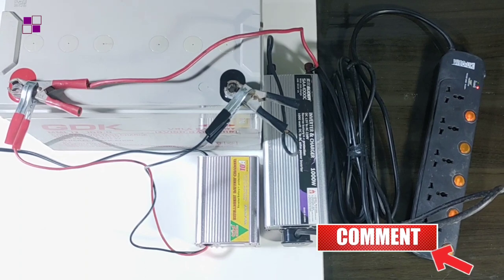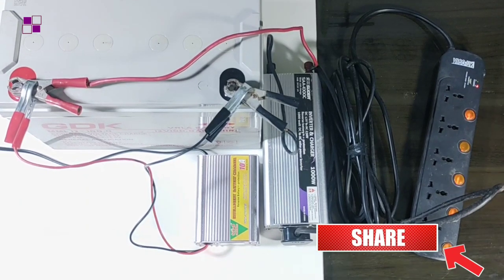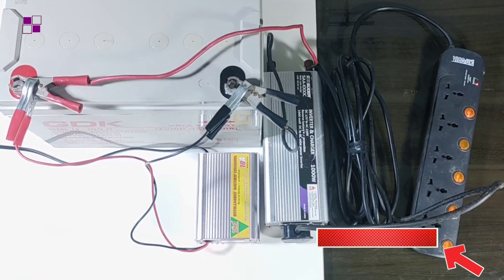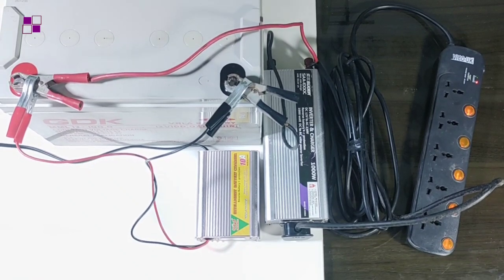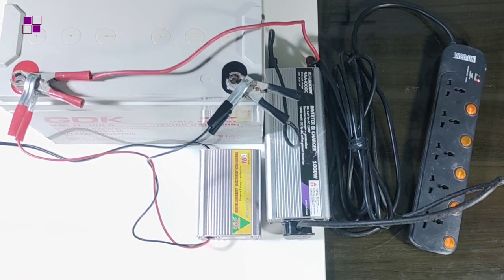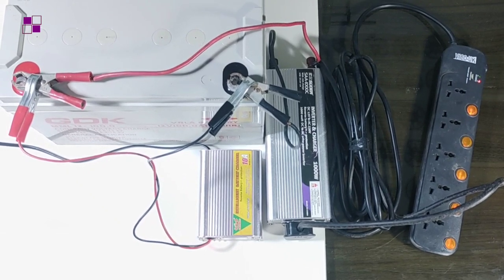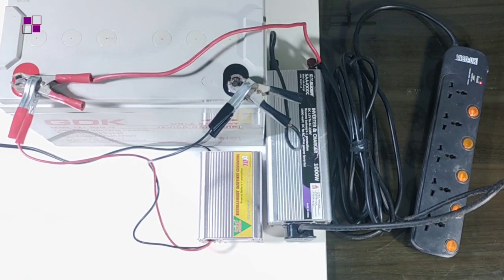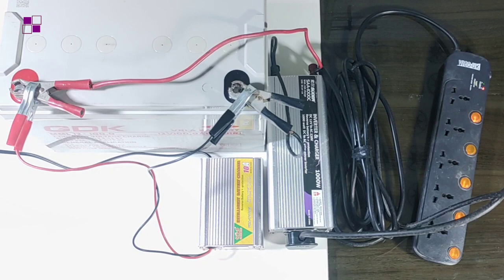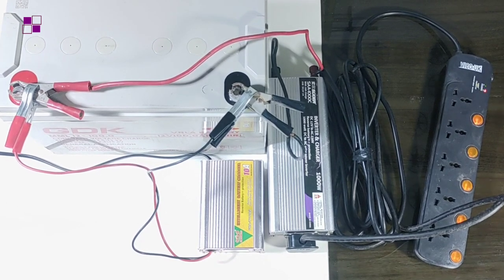In our next video I'll be showing you how to size your system to fit your particular load needs at your apartment — the battery you need, the size of the inverter you need, and the charger. All of this will be covered in our subsequent video. Thank you for watching, and see you in our next video. Bye for now.